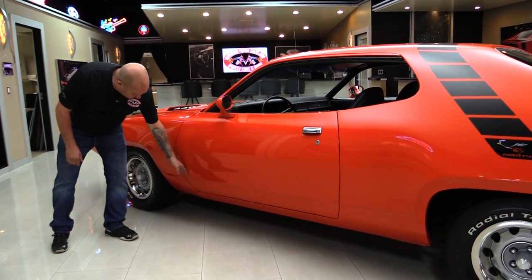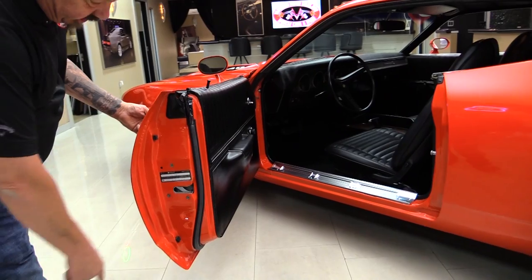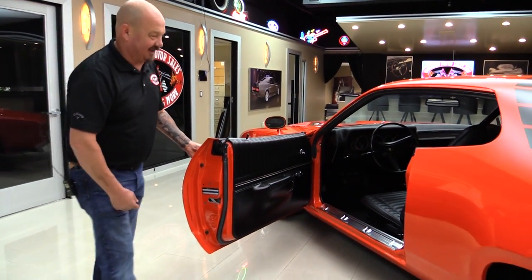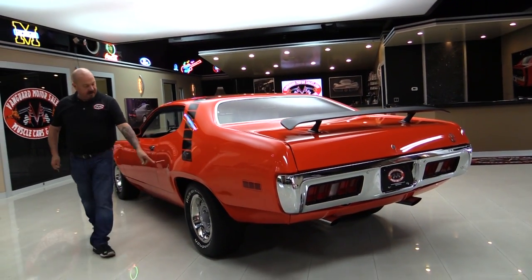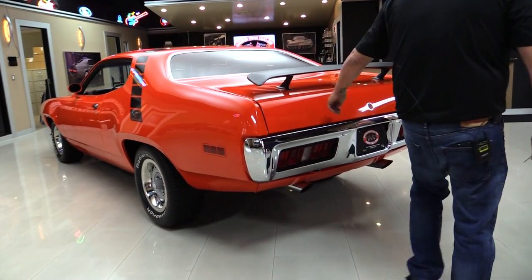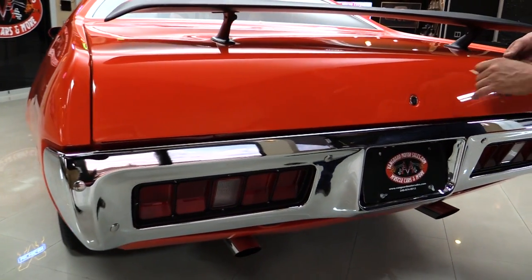Look how that door lines up with the front fender. See how nice and easy it opens — even the door buzzer's working. Love the Road Runner stripe also. Tire and wheel combo looks good. Spoiler looks good. Paint on the deck lid looks good. Chrome on the back bumper also looks like it's brand spanking new.